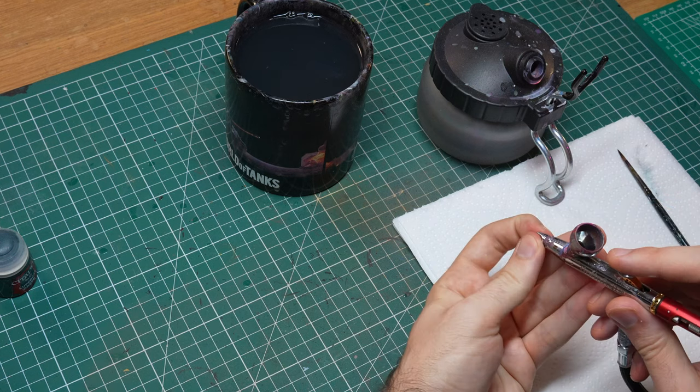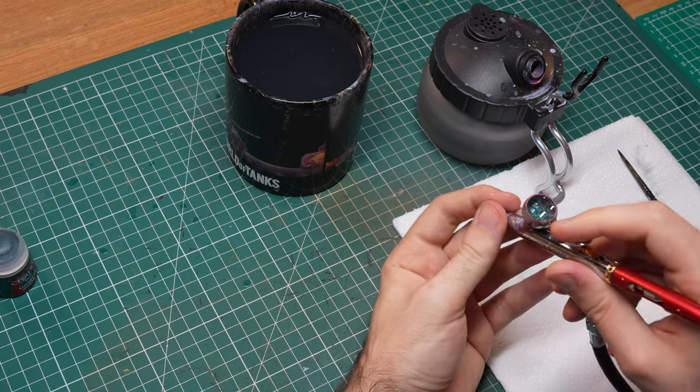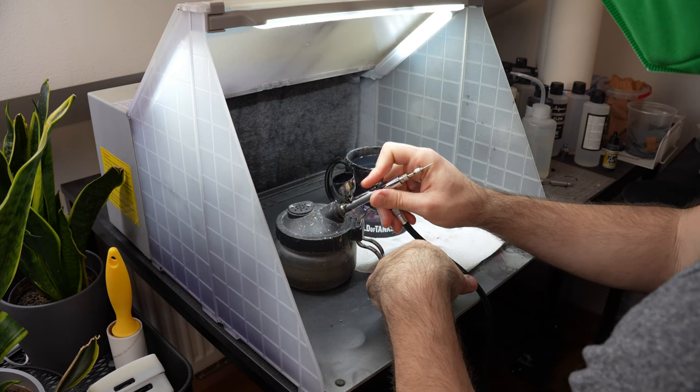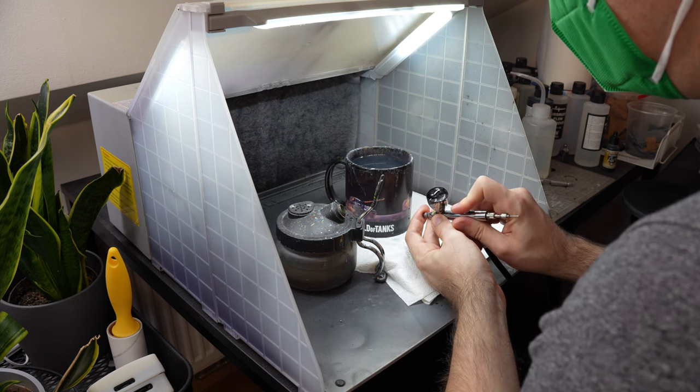Throughout this video, you might look at my airbrushes and think, 'Oh god, those are filthy.' And yeah, they are from the outside, but they are pretty clean from the inside. When I started airbrushing, I was cleaning the airbrush all the time — I spent more time actually cleaning the airbrush than using it.